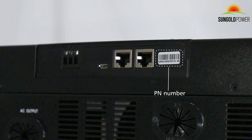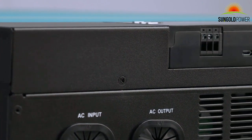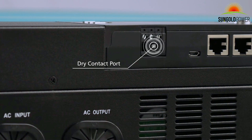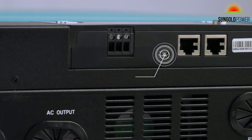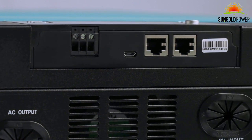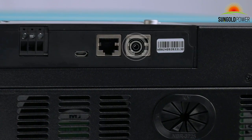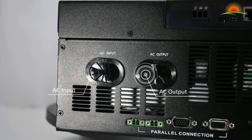The Wi-Fi PN number for app registration is near the RS-232 port. The inverter has all possible connections on the bottom. The first is a communication port for a generator, used for the auto-gen start function. The USB port supports USB on-the-go for data upload or download. For BMS communication, use the RS-485 port, which accepts CAN bus or RS-485 communication from your batteries. The last is the RS-232 port, used to communicate with your computer for firmware updates and the WatchPower software.